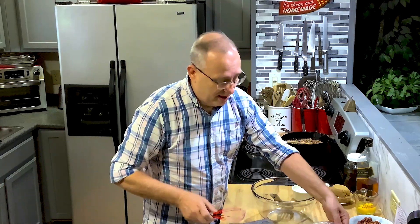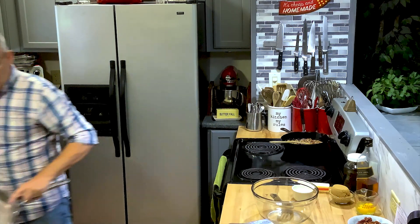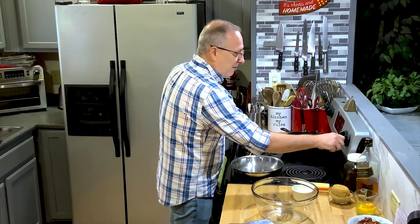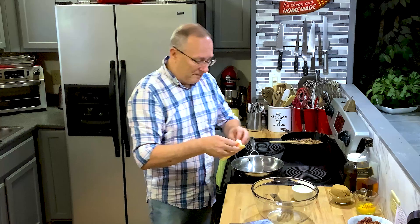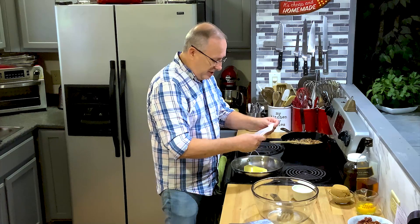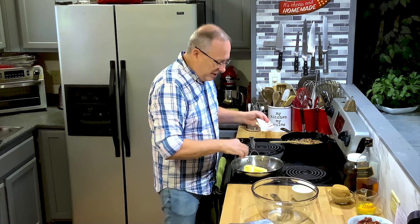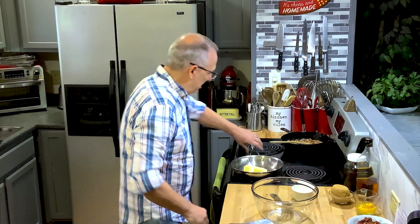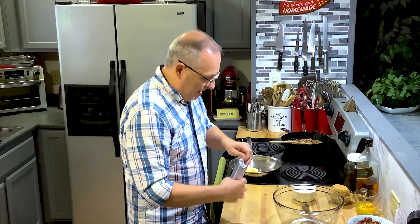Now we're going to brown the butter. Like I said, we're just going to bring everything up another notch, get the flavor profile higher, more decadent. I'm going to brown one stick of butter. You're not going to want to do it on high. Just get it to where it's a little bit brown, starting foamy and bubbly on top, and as soon as you get there, take it off the heat because it will burn quickly.